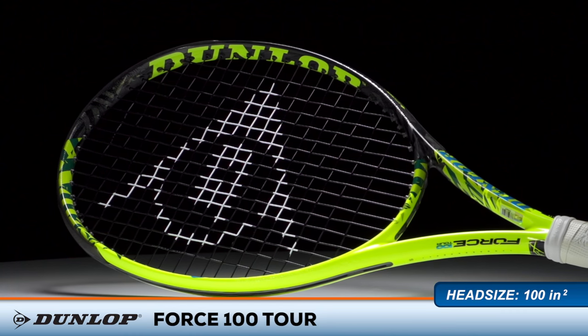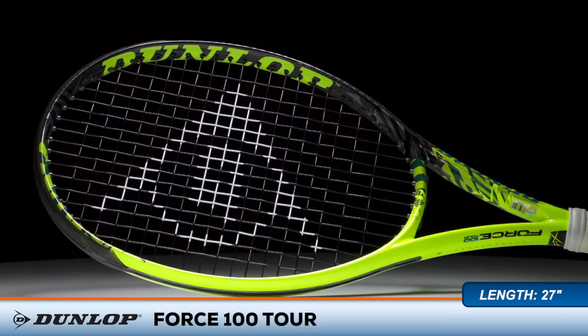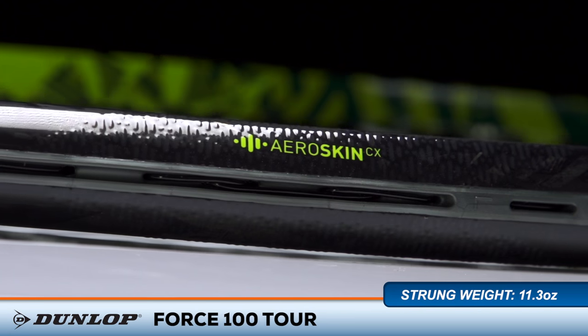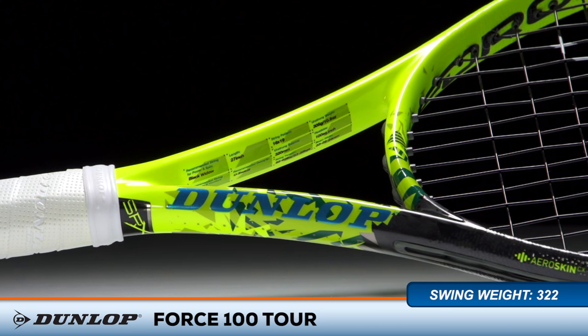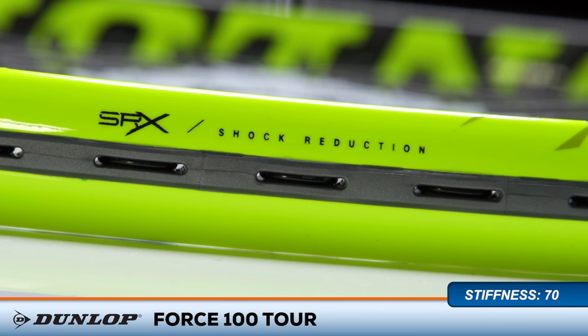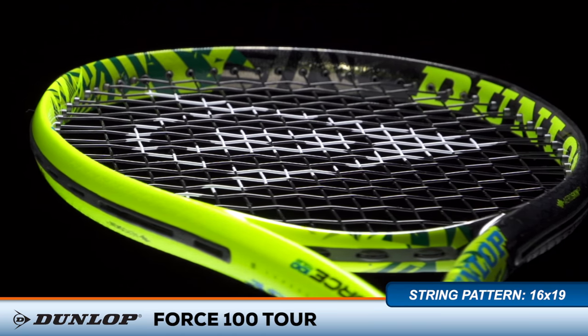Energize your game with the Dunlop Force 100 Tour. Dunlop creates a one-piece version of the IDAPT Force Racket. The heaviest of the 100 square inch rackets, the Force 100 Tour features several technologies, including aero boost grommets, parallel strung technology in the string bed, and SRX technology in the grip for a more comfortable ride. The racket has a 5-point headlight balance, a 70 stiffness rating, and a 322 swing weight.